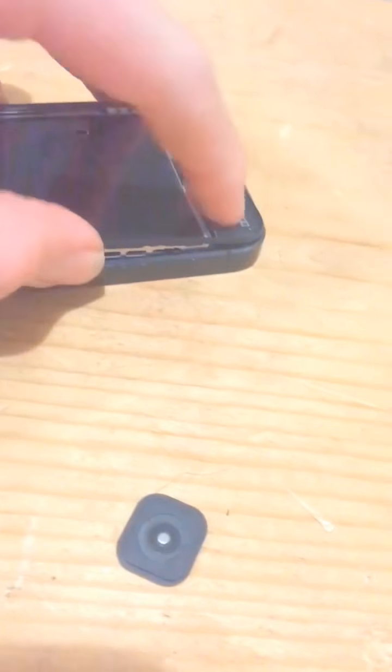You got like slide-looking things in here. We got the home button. It's right in the box — it's loose.